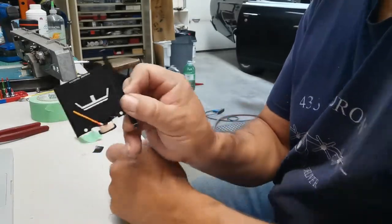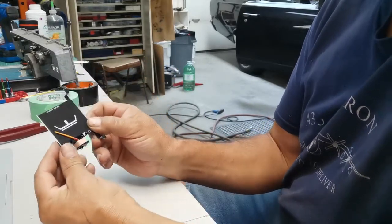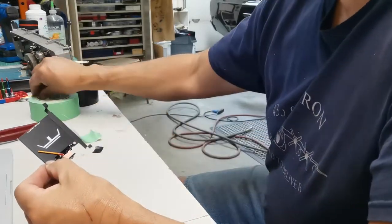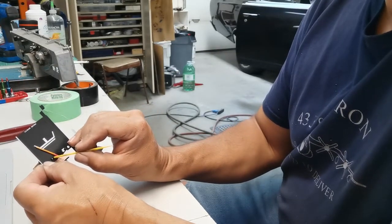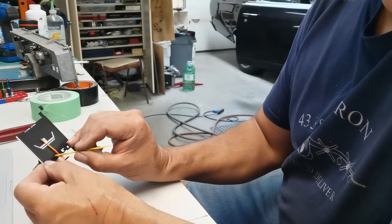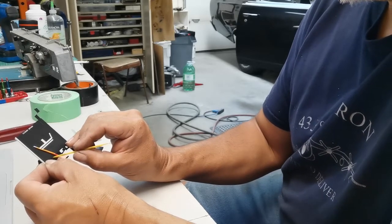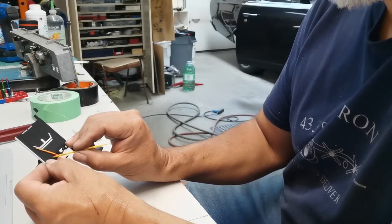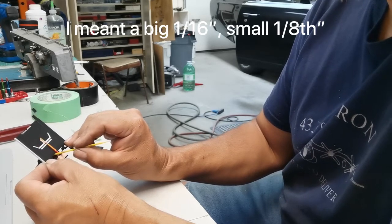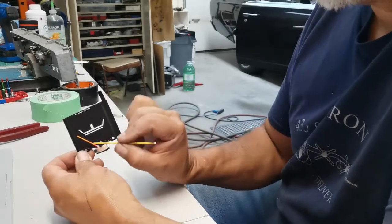Look at that — that is damn near perfect. If anything, it might be literally an eighth of an inch high, or not even that. Maybe a small sixteenth. But that looks pretty damn good.